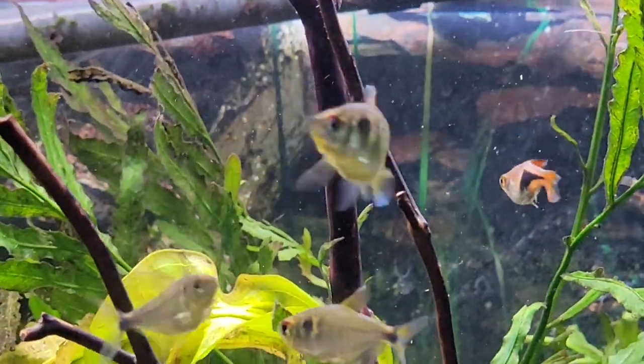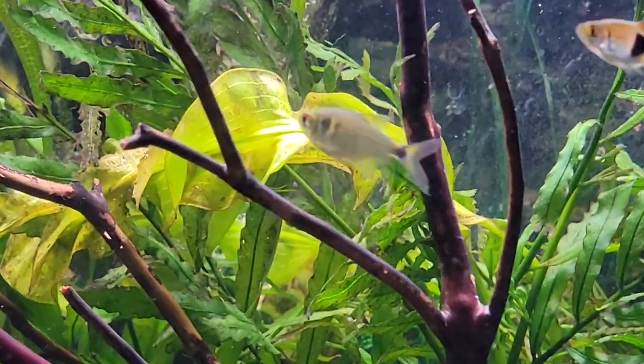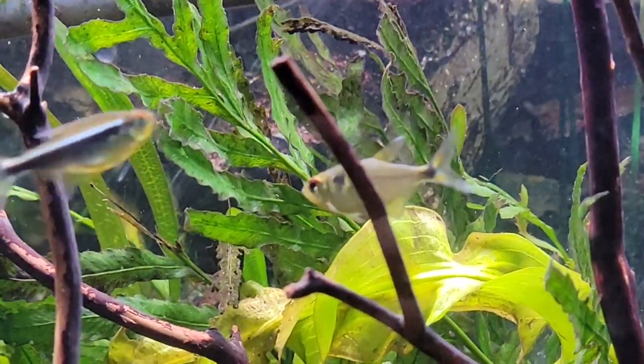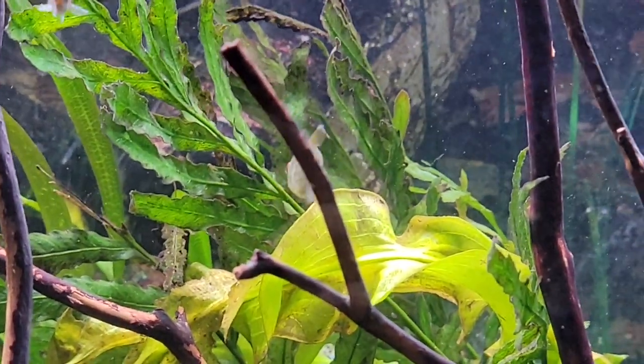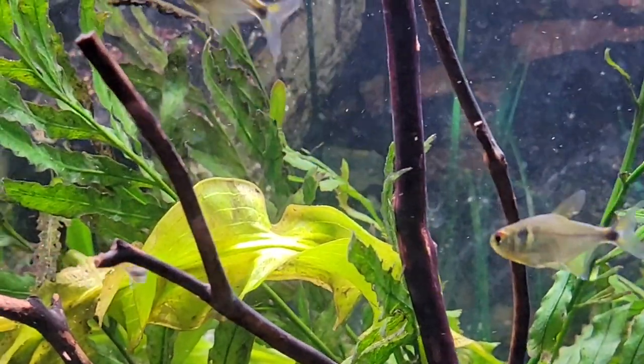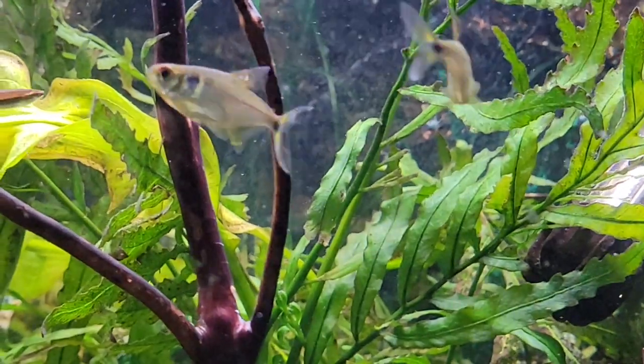Hey everybody, Lakes Region Aquariums here. Today I wanted to talk about the head and taillight tetra. It is probably the most underrated tetra I've ever seen. Not too many people talk about this fish or keep this fish, but they're an awesome fish to keep.